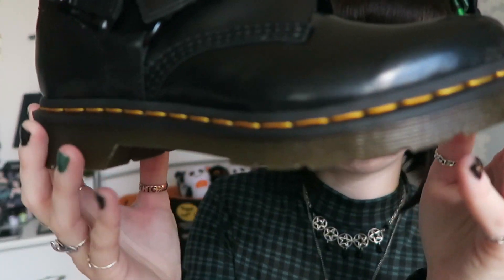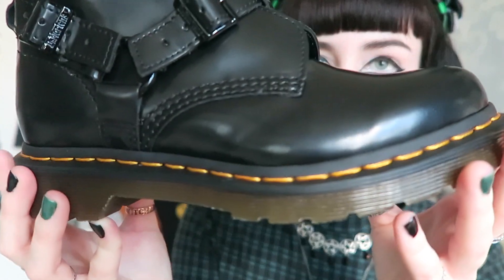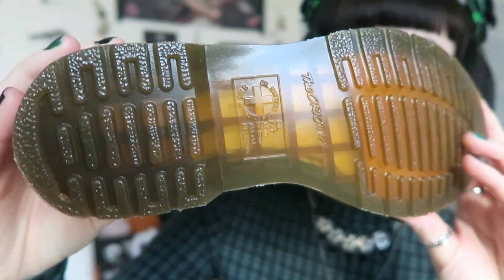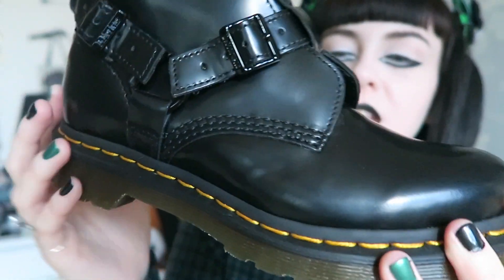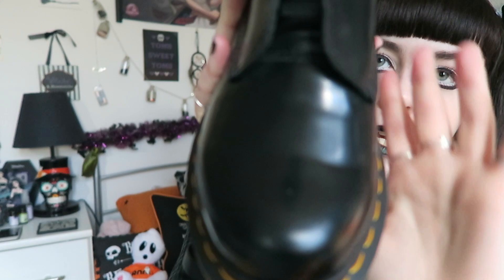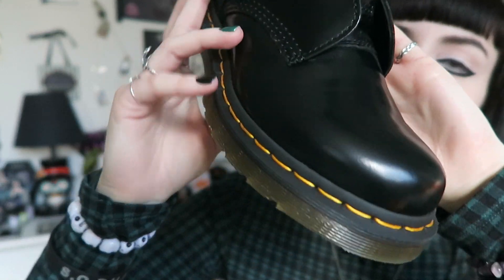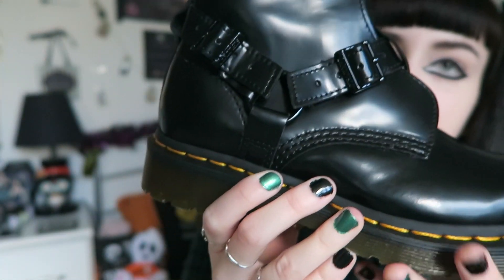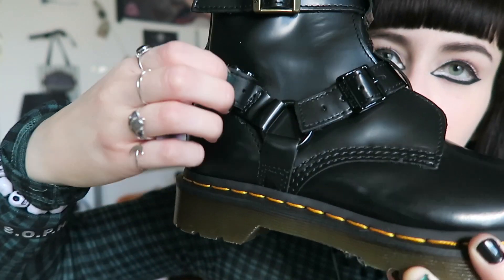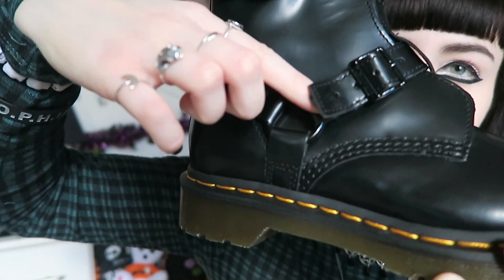I'll go through the main features now. Starting at the base, they have the classic Doc Martens sole. I haven't really worn them yet — I was waiting to film this video. That's the toe area — again the standard round Doc Martens toe with the stitching along here.